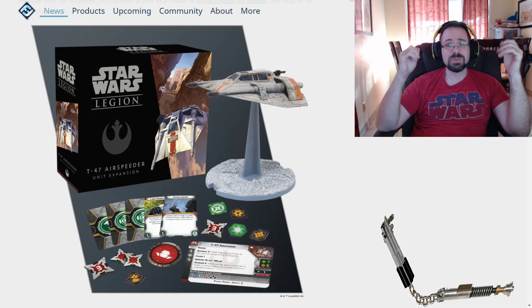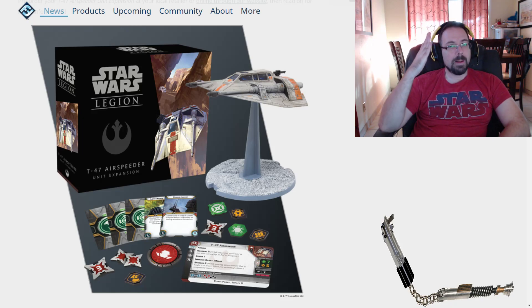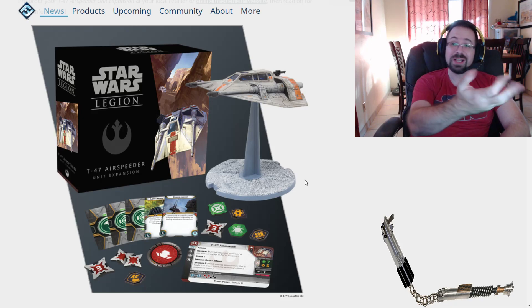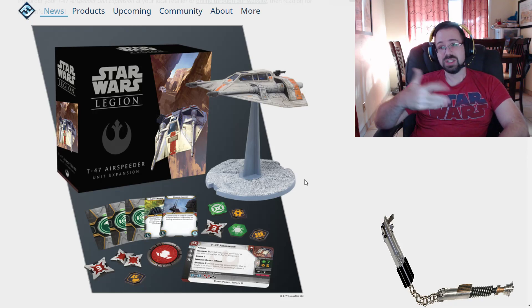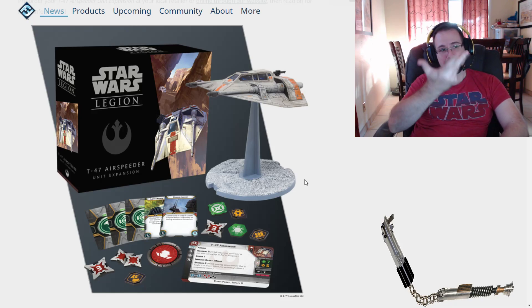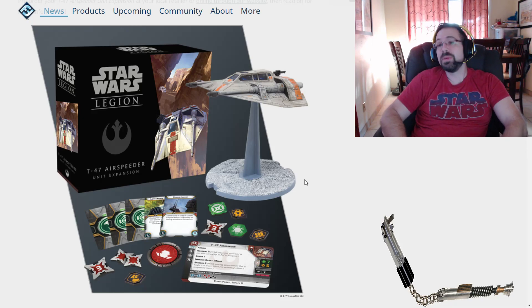I've wanted a Snowspeeder and X-Wing for so long, and I'm just so happy to finally have it. One thing I'm really impressed with is just the way this thing looks. Not super crazy about the stand though — why isn't it clear when all the other stands are clear? Maybe that's not how it will finally look. Sometimes from the concept art it changes by the time we get it in production, or maybe there was a primer on the stand.